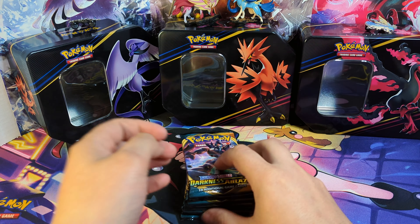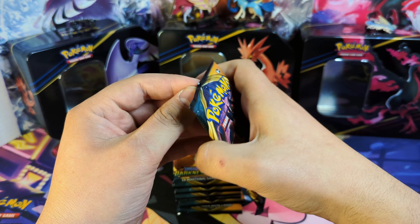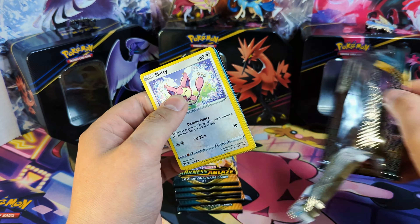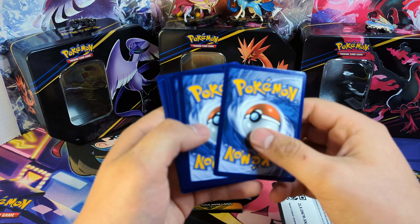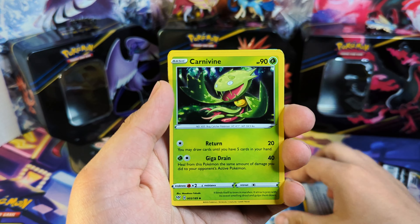I do want to open up some packs. All the other ETBs are opened up, so it's a wall of opened ETBs. There's a code card for you guys. We're going to open this up and see how we do.